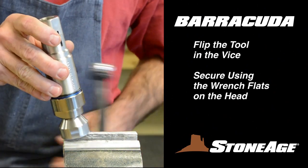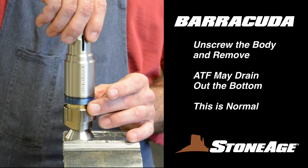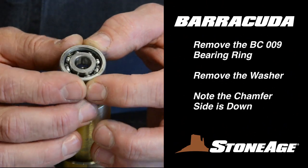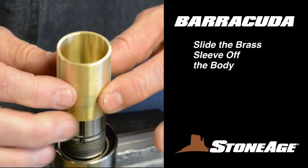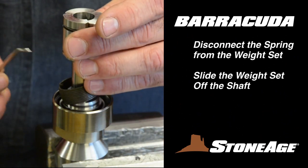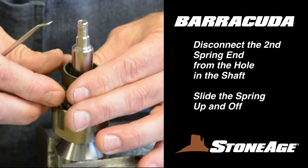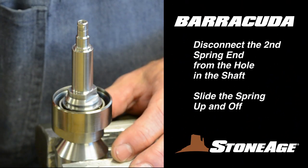Once the cap is loose, flip the tool in the vise and continue unscrewing the body as shown, exposing the internal parts. ATF may drain out the bottom at this time. This is to be expected. Remove the BC009 bearing. Use a pick to remove the washer. Slide the brass sleeve off. The weight set has a spring attached to the lower end. Use a pick to disconnect the spring from the weight set and slide it off. The second end of the spring is attached to the shaft via a small hole. Use your pick to disconnect it and slide it off the shaft.